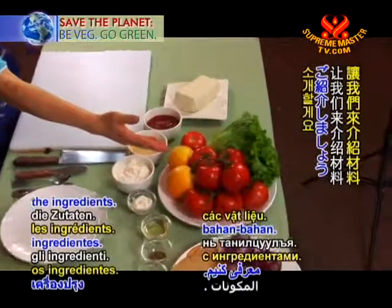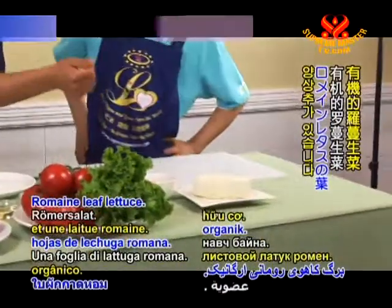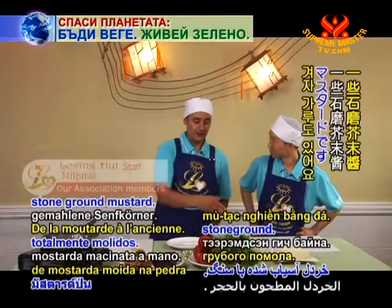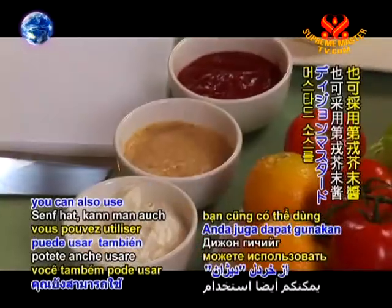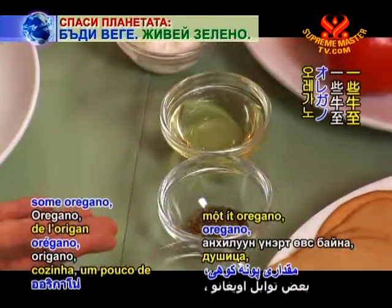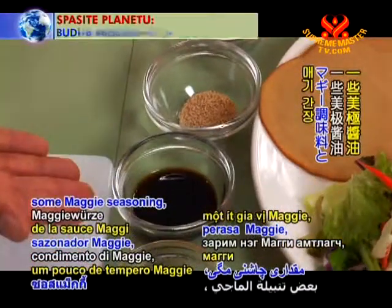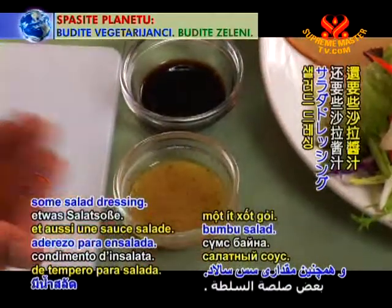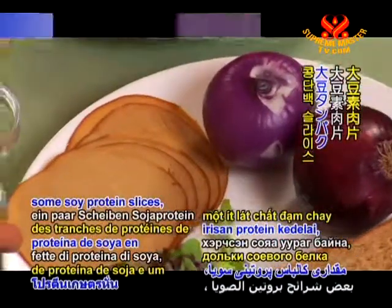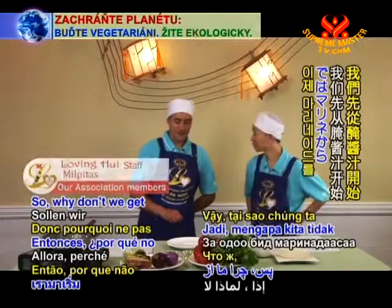Let's introduce the ingredients. First we have tomatoes — organic ones — and lettuce, some firm tofu, organic ketchup, stone ground mustard (or Dijon mustard if you don't have stone ground), veggie mayo, cooking oil, oregano, natural mushroom seasoning, Maggie seasoning, salad dressing, a little purple onion, some soy protein slices, organic salad for garnish, and lightly toasted multigrain bread.